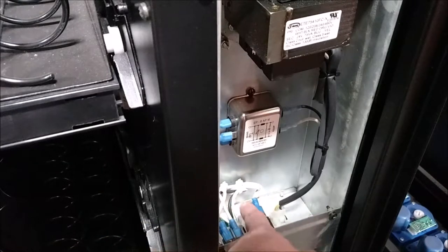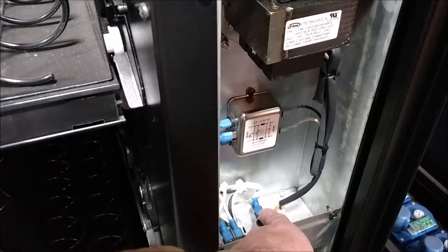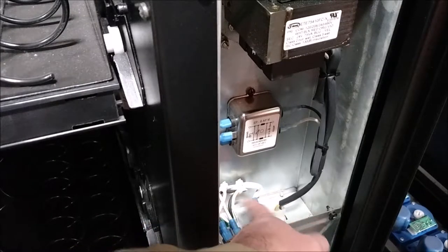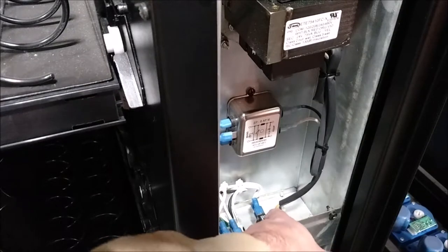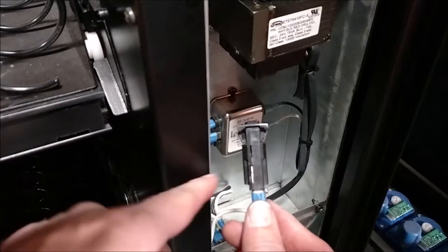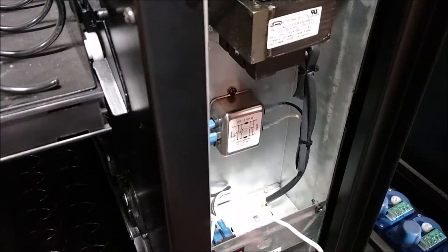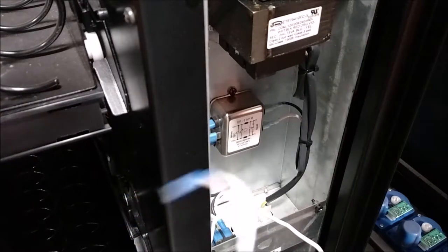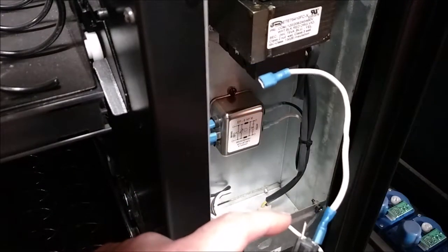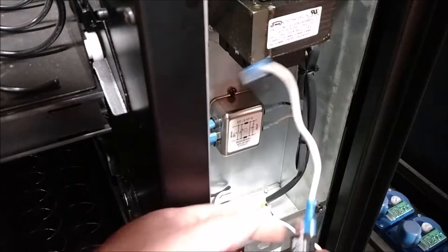You'll notice we have some wire ties retaining the wire harness. We will remove these wire ties and make note of the path of each of the wires leading to the circuit breaker. To remove the circuit breaker you will pinch the ears allowing it to slide through the hole in the sheet metal. The back of the circuit breaker has two legs to connect a wire.